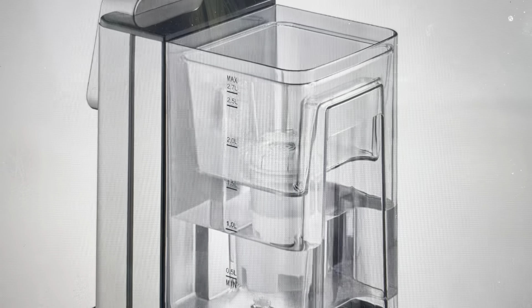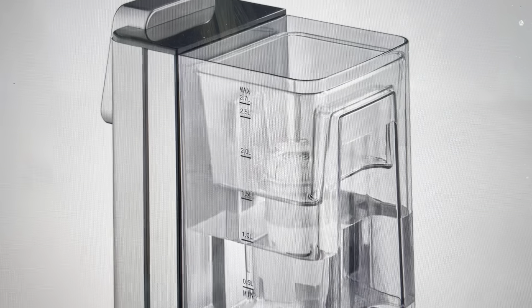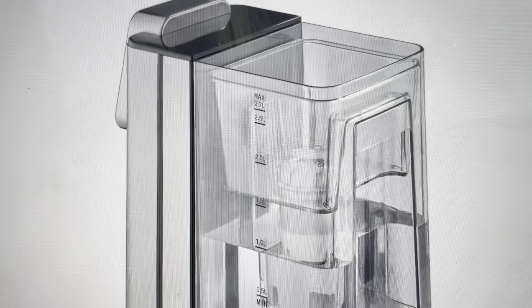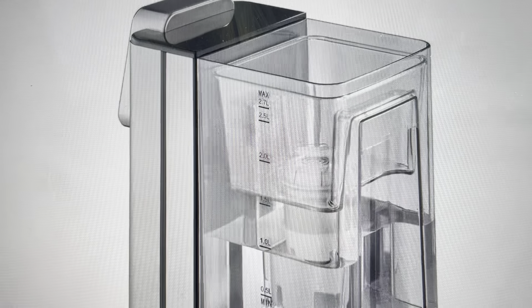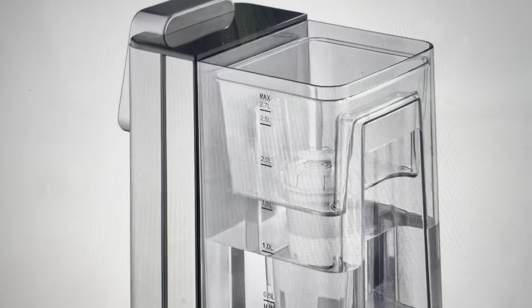Hey everybody, this is a quick video in case your Casso HW660 hot water dispenser is not heating water and you're wondering what's going on and how to fix it. I'm going to tell you about the number one reason why your water heater is not heating water — assuming that it's plugged in and you've gone over all the basic stuff.